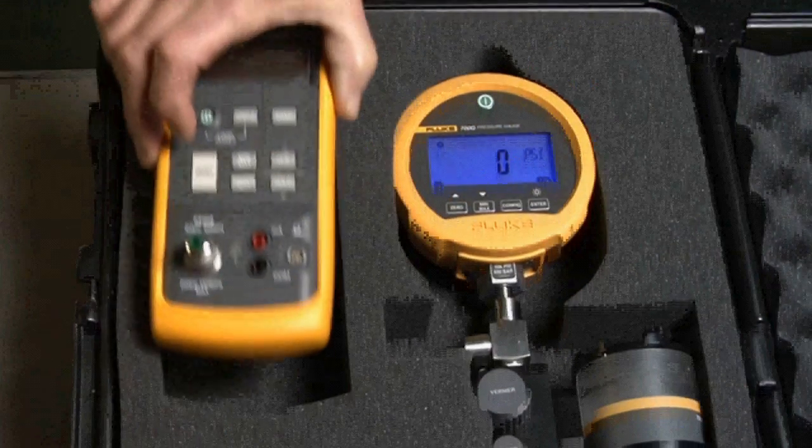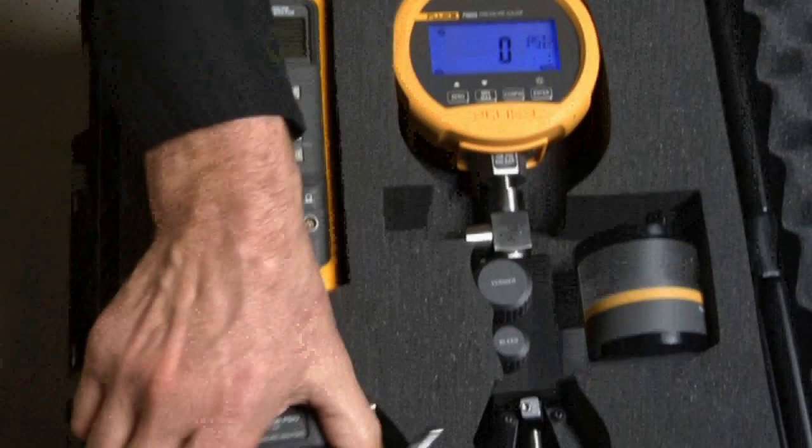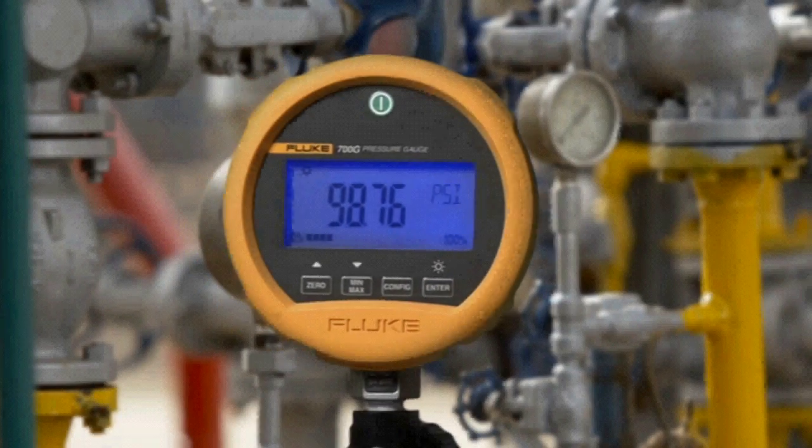These kits can also be used with Fluke 717 pressure calibrators and 700 series pressure modules. The Fluke 700 series precision test gauges — best under pressure.